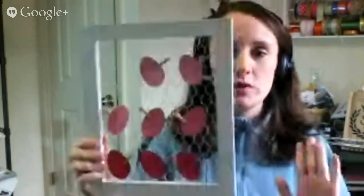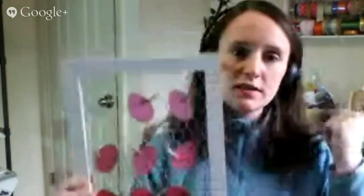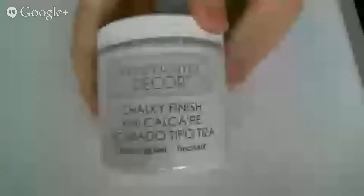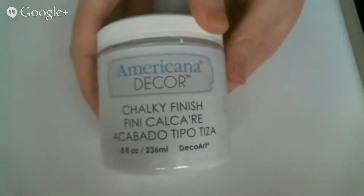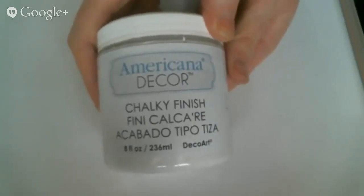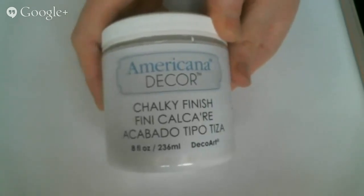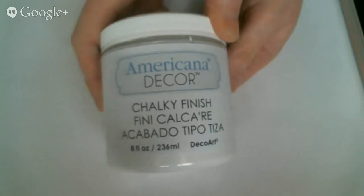Once you get your frame in, you're going to paint it. Now I'm going to switch over to my other webcam to show you the products I've used in detail. I'm using chalky finish paint in white that you can also order from consumercrafts.com. I really like this chalky finish paint because you don't need to use any kind of primer or anything special on your unfinished frame before you begin.